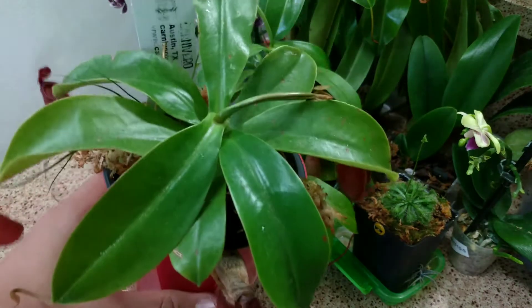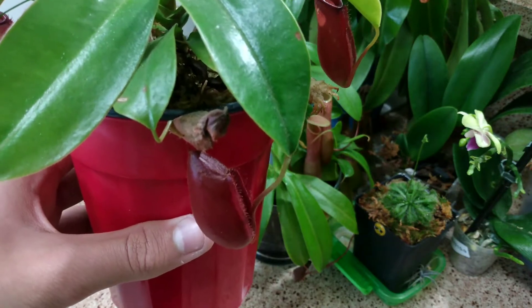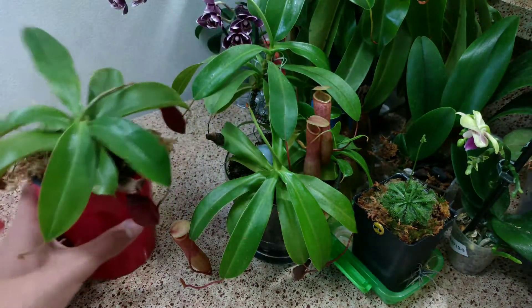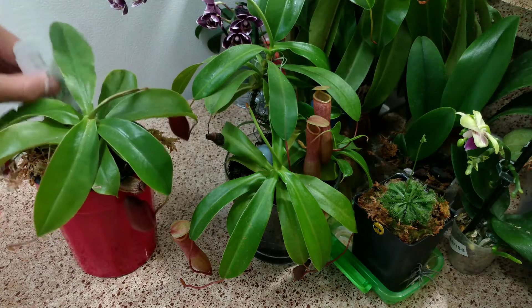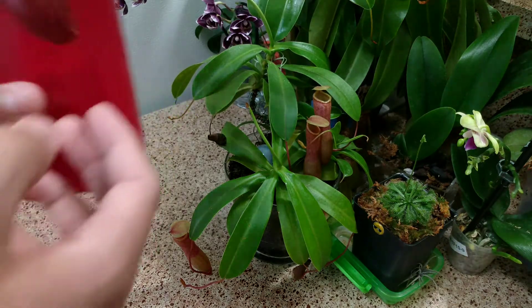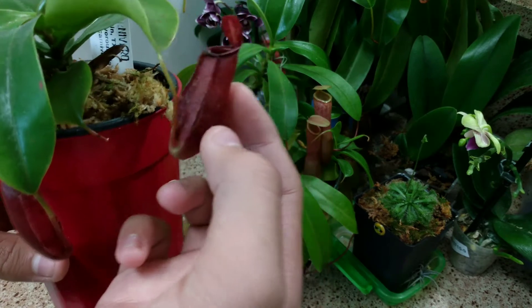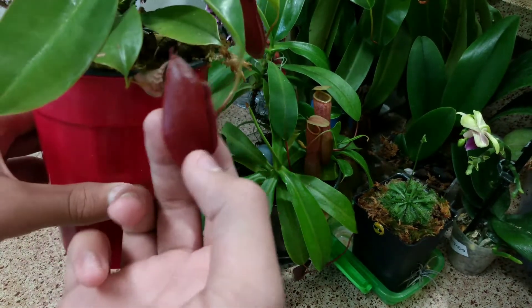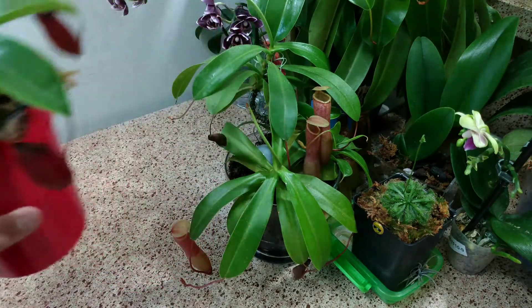This one is a Nepenthes Dayana. It's a hybrid between Nepenthes ampullaria, Nepenthes ventricosa, Nepenthes alata, and some other Nepenthes whose name I don't know how to pronounce — it's on the name tag. It's producing bigger and bigger pitchers every day. There's this one here, this one here which is pretty good, and this one is going to be the biggest on the plant so far. Ever since I put this outside it's been doing really well and it's produced a bigger leaf. So that plant's been doing good.